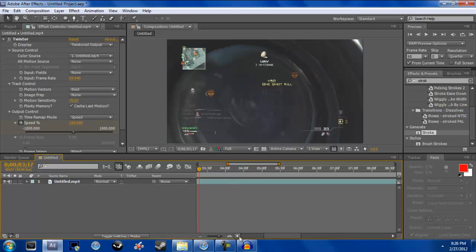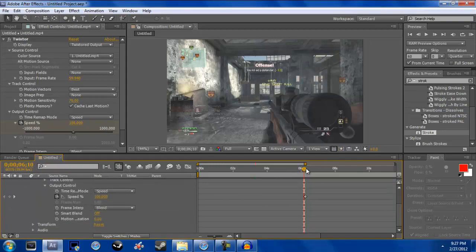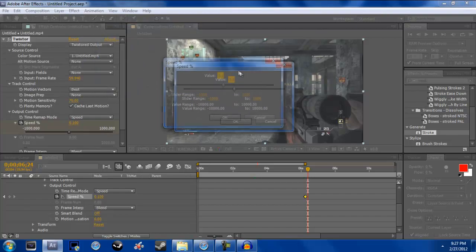Start out with your clip and make sure your clip is Twixtor'd. Mine is right here. You want to Twixtor this very, very slow — 0.01 is my Twixtor value, so it's very slow.